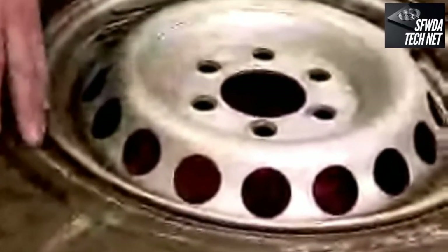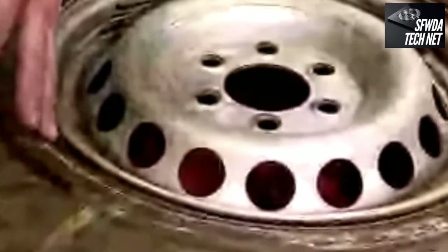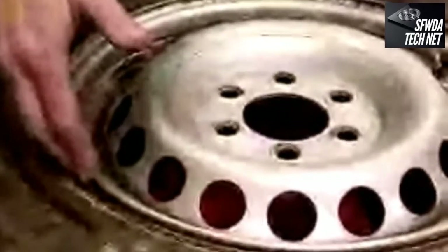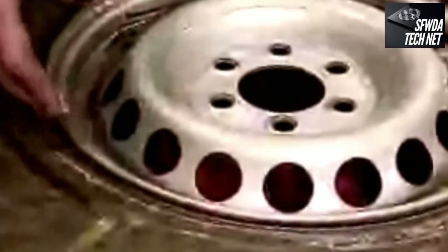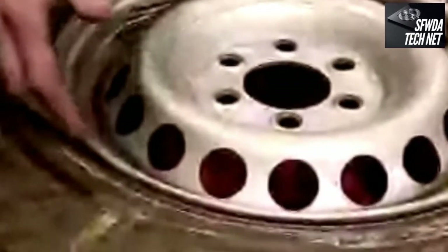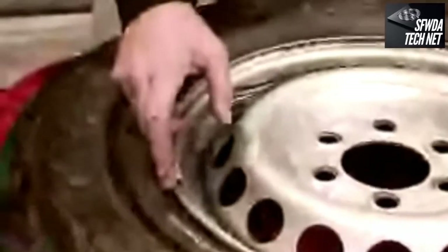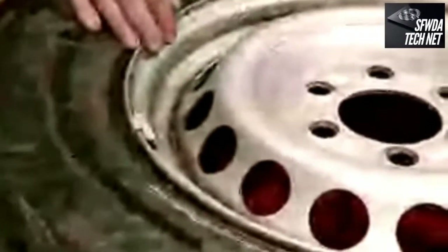Another tire issue is called burping a bead — if you go around a corner in mud and slide sideways, the bead can separate from the rim, letting air out and debris into the wheel. When it reseals, it traps sticks, mud, and dirt inside, causing a slow leak. To fix this, de-bead the tire with your high lift jack, take a brush around the edge of the rim to scratch it up and clean out all the mud, dirt, and grime, then wash it with water so it reseals properly.